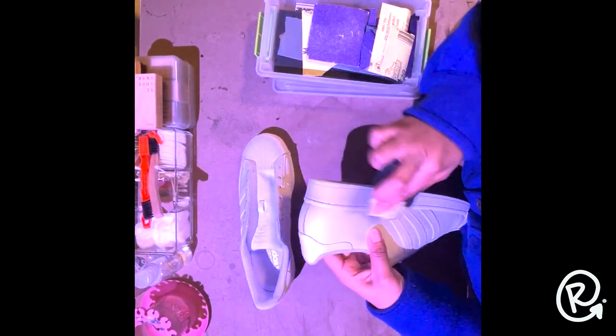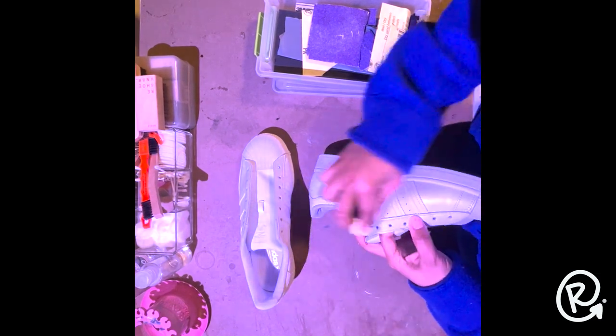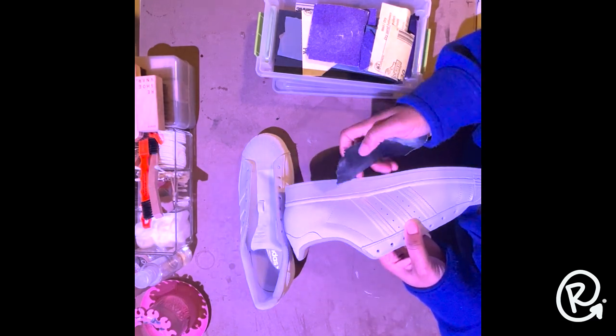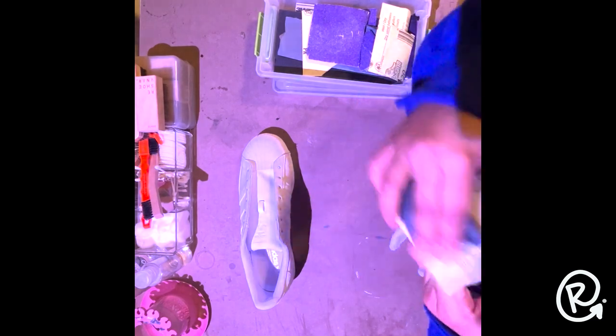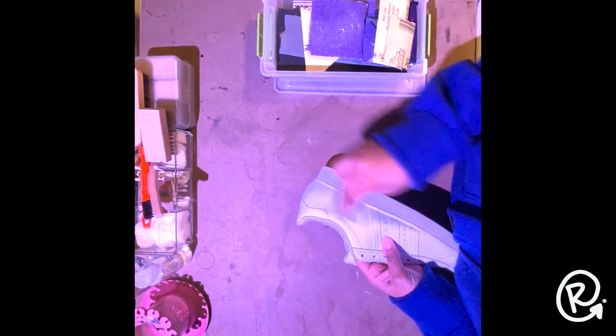What we do as customizers is something totally different from the factory — it's an addition, and that requires a good amount of preparation. We're sanding down every part of the shoe that is going to receive paint, making sure we have a nice tooth to our canvas so the paint adheres properly and stays put. That way people can wear the shoes without worrying about them cracking, peeling, or the art falling off.